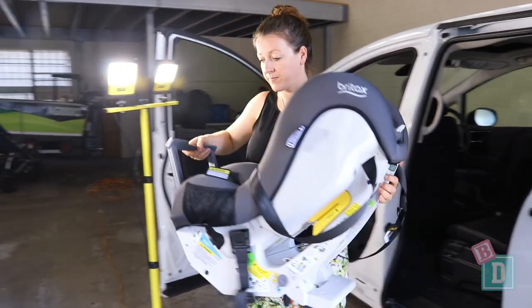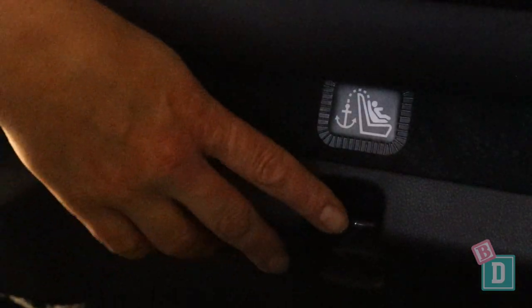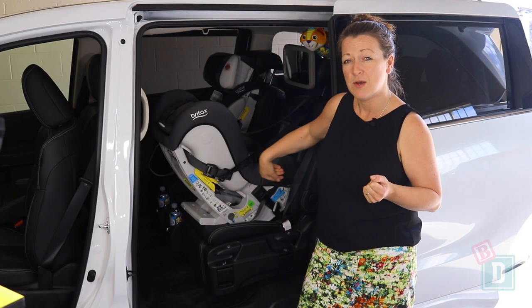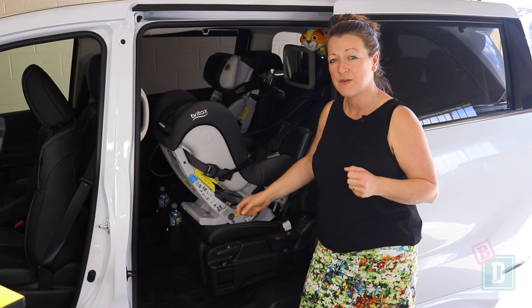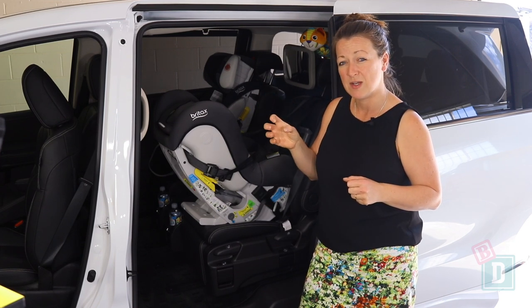There are two seats in the second row of the Odyssey and they both have top tether points right at the bottom at the back, and they both have Isofix in the seats. Both are quite hard to attach to — the top tethers are so far down I found I need extension straps for rear-facing seats, and the Isofix points are within the leather of the seat base so they're actually really hard to connect to.